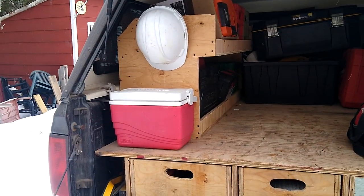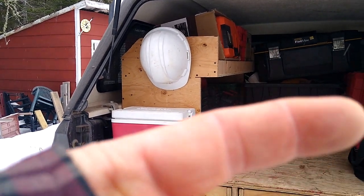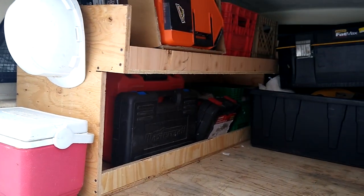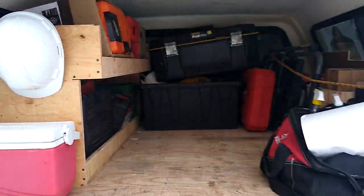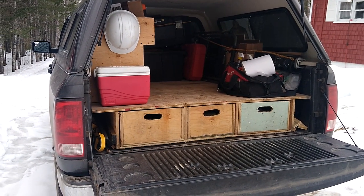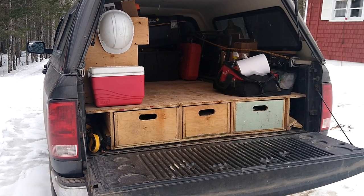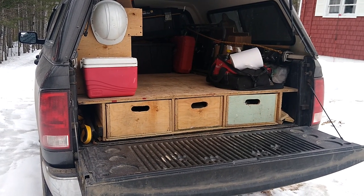The shelving unit is a new addition and I'm not sure if it's working for me or not. I may extend the bottom out a little so the toolboxes — there are three of them — can go in lengthwise instead of widthwise. Right now it's working fairly well though. I've got a few hours into it and a couple of sheets of plywood; in Canadian money I'm probably at $250–$300 in materials.